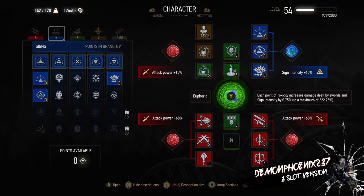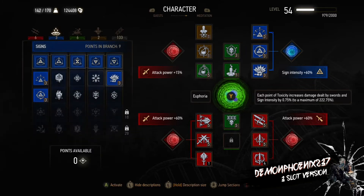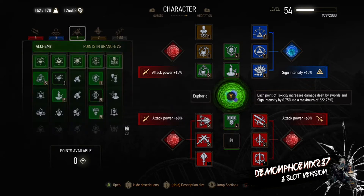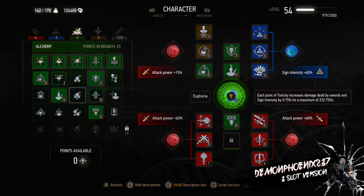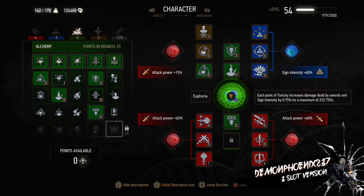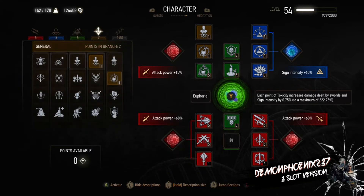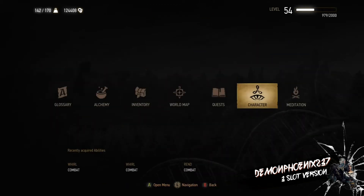It has all of the first three fast and strong attack abilities, so we have Rend and Whirl and greatly increased damage. We have Far Reaching Aard, Aard Sweep and Delusion to boost Sign Intensity even further than Euphoria does and to give us even more Stamina Regeneration. We have Acquired Tolerance which is standard, but we also fit Heightened Tolerance on this build so we can use Potions — truly using the build as a Witcher, able to use all combat abilities, Signs, and Potions.